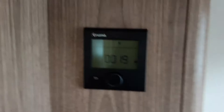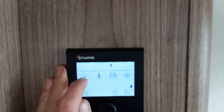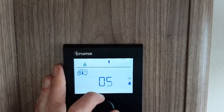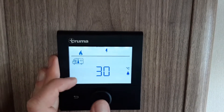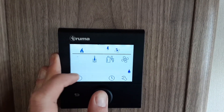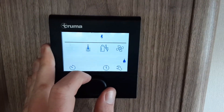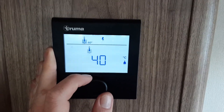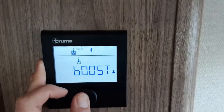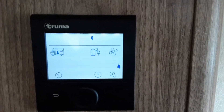Now the system's full, we can come over to the Truma control panel on the wall. Press the central button and it takes you into the options. The first option on the left-hand side that is flashing is the option to warm the caravan up — click on that by pressing the central button in, spin the dial to the temperature you want, then press the central button to set the temperature. Spin the dial to the right again and it takes you to your water heater options: water heater off, 40 degrees, 60 degrees, or boost when you're showering on board. I've got it on boost at the moment just to get the water system nice and hot so you can see everything is working as it should.